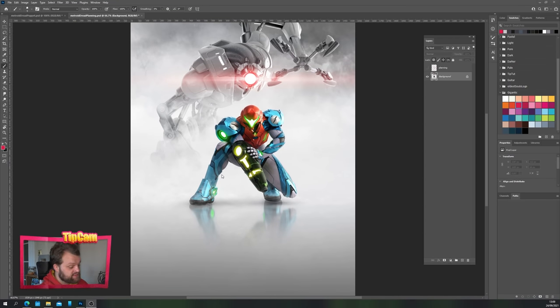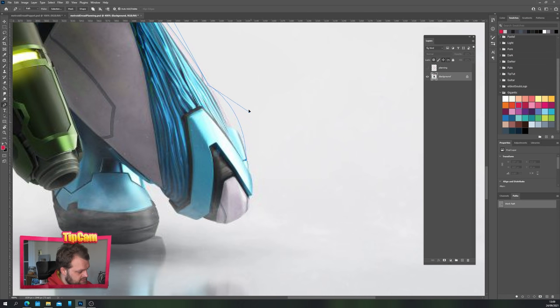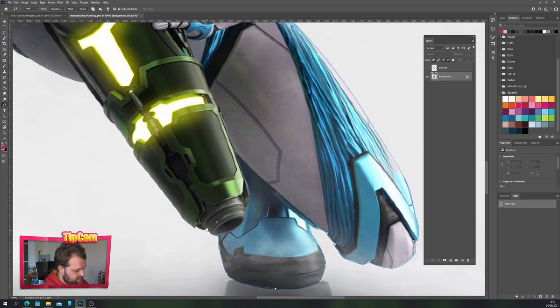The first step is to lift Samus out of the background entirely and put the information that's behind her back into the scene. Make sure you're on path mode on the pen tool. If you're using a mouse you can use the pen tool to create accurate lines by clicking and dragging at certain points until you drag the curve of the line around the outside of your artwork. You can hold Alt to adjust individual anchor points, and clicking and dragging then using Alt allows you to create hard corners around the edges of your character to cut them out.